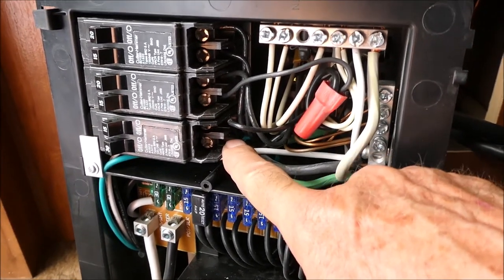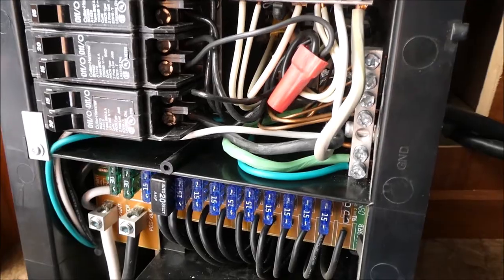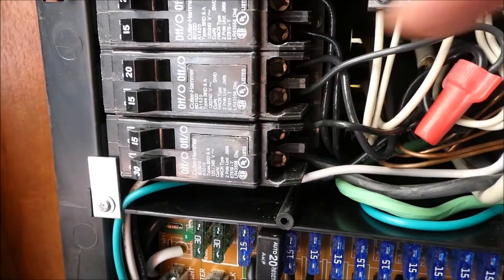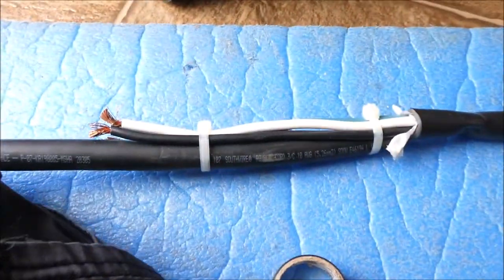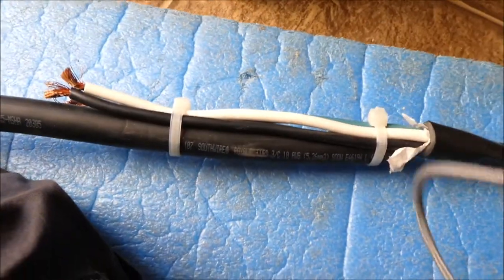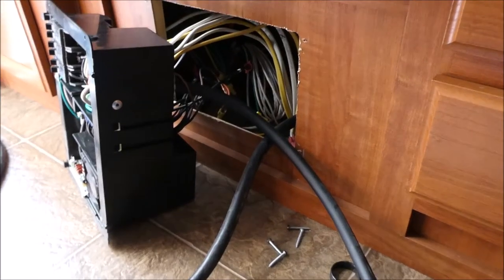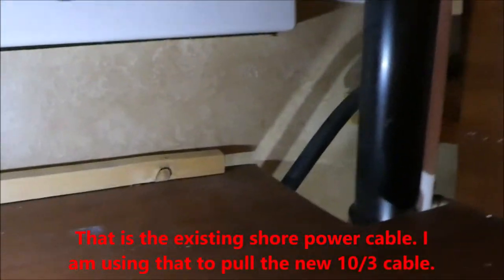The white and the black go into the breaker, the green went into the green bus with its other green wire. I did check every one of these things and found one of the black wires was loose, so I tightened it up while I'm in here. Now I've put tie wraps on the cables. I'm going to attempt to use this cable to pull the new cable through over to my new spot over here. There it is going up — it's secured with a screw-down tie wrap right over here.